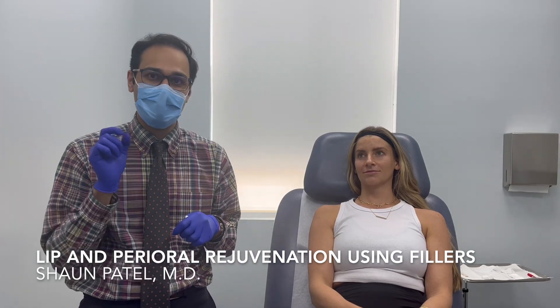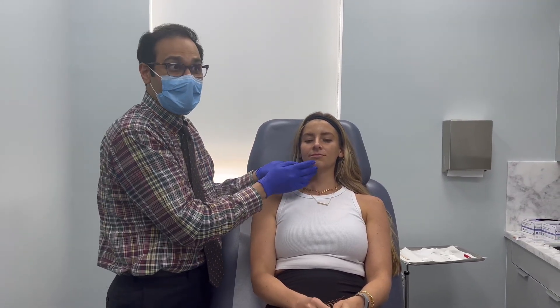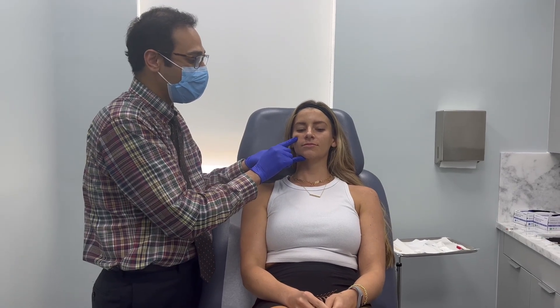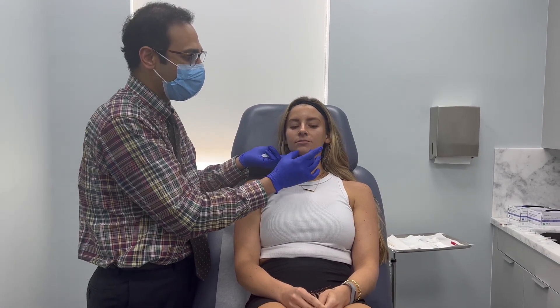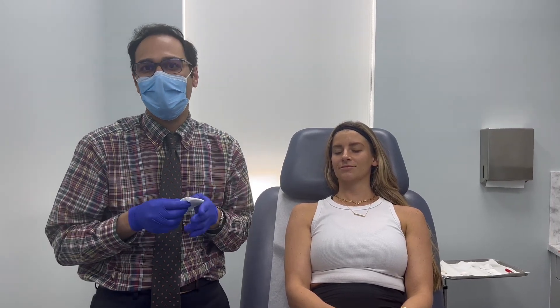So today what we're going to do is put Restylane Kiss into her lips, and then I'm going to take a little bit of high G-prime Restylane Lift and put a little bit in her cheeks, her piriform, and her chin. Kind of describe it as the picture frame for the picture — the picture being the lips, the frame being everything else around it. You're going to see that combination treatment using Restylane Kiss and Restylane Lift.